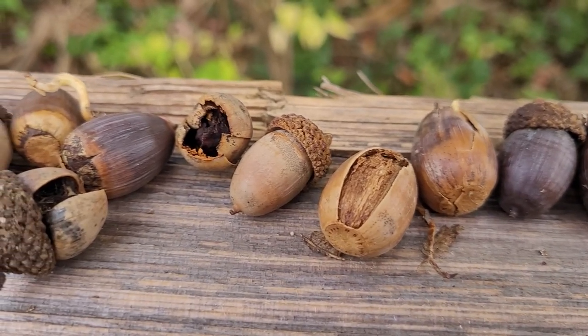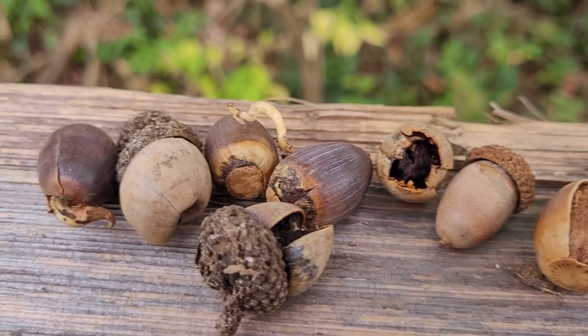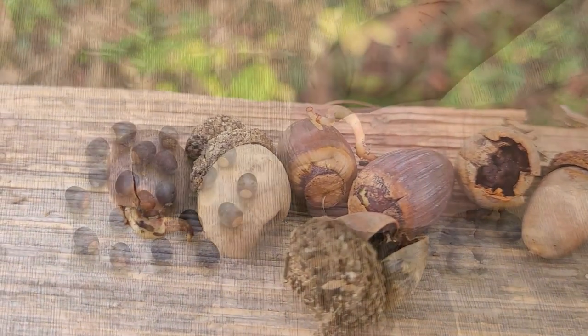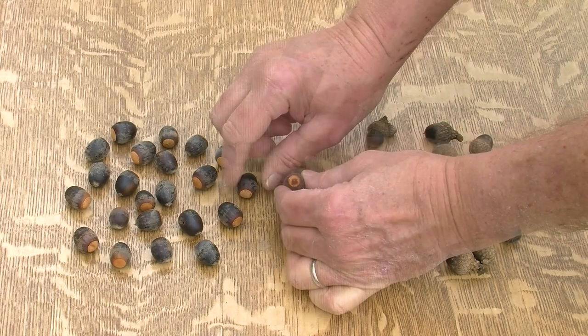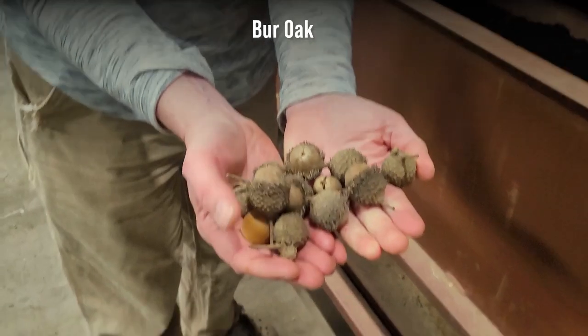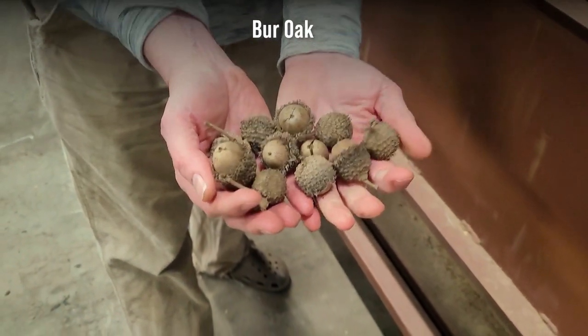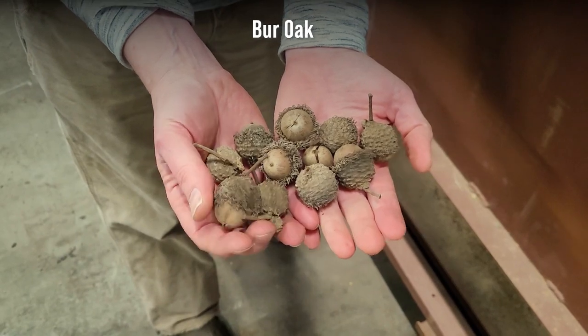Discard the acorns that are green, damaged, rotted, cracked, riddled with holes, or still have their caps. Do not use force to remove adhered caps, as fungus will enter and kill the acorn through open vessels caused by cap removal. Burr and overcup oak acorns normally retain their caps, so do not discard acorns of these species based on cap presence.